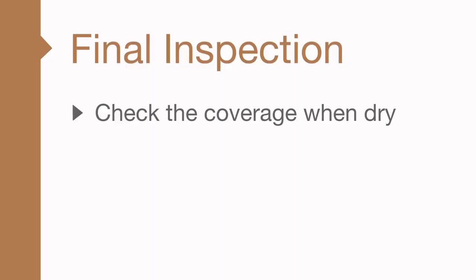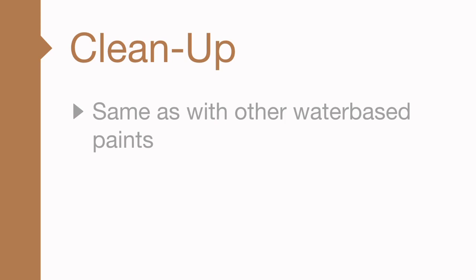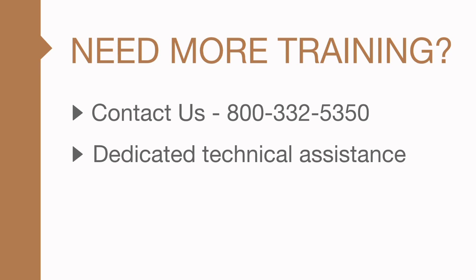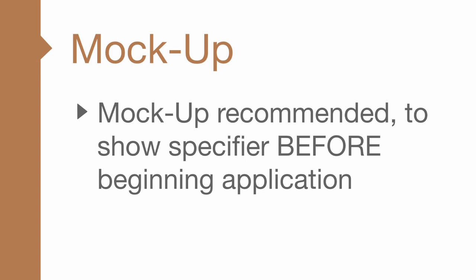You want to do at least one check of coverage after the finish dries. If you followed these steps, there should be no problems. After the pattern step has dried, if areas appear uneven or too light, an X pattern can be used carefully to fill in the void. Cleanup is the same as with other water-based paints, but be sure to follow the manufacturer's cleaning recommendations. If you feel you need further training, please contact us. We have dedicated technical representatives who can meet with you and provide a more intensive look at the Zolotone finishes and application process. One special note: if you are spraying more than 100 square feet, you should create a mock-up and get specifier approval.